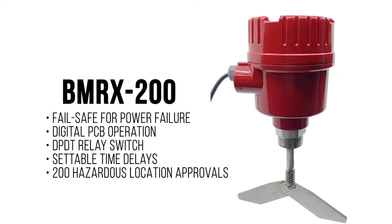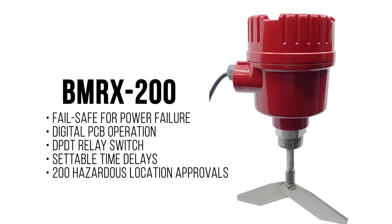Or choose the robust BMRX 200, designed to be fail-safe in case of a power failure. It provides a digital PCB, a DPDT switch, time delays, and hazardous location approvals.